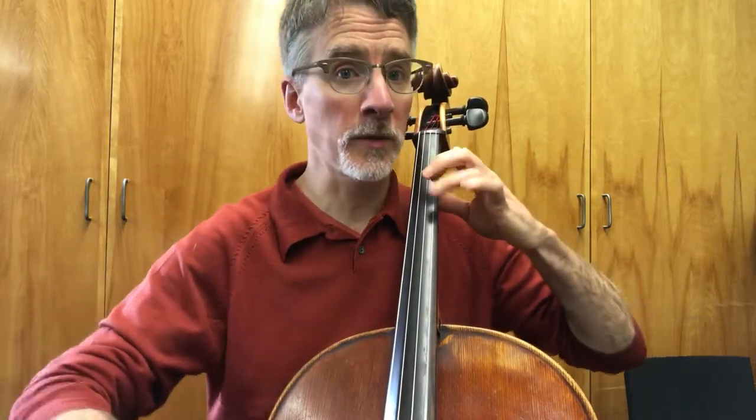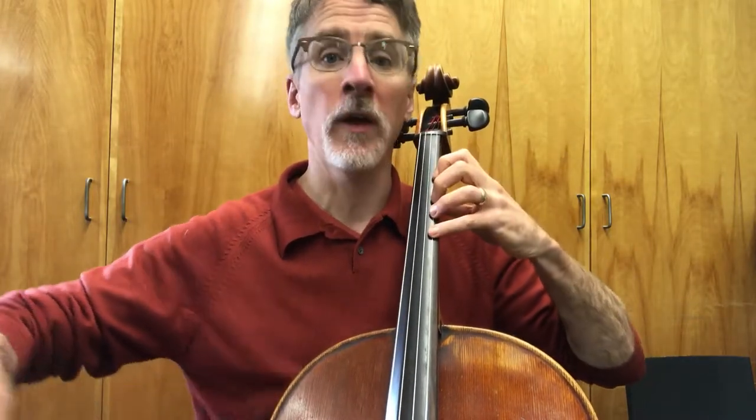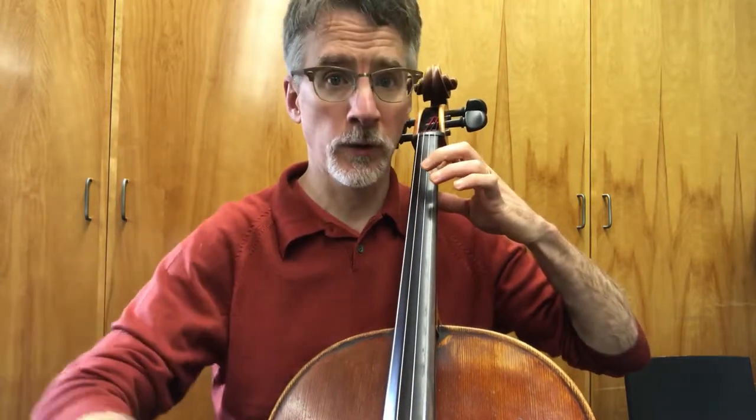So let's sing the fingers as we go. D, one, three, four. A, one, three. A, four, three. A, four, three. One, one. A, four, four, five, four. Three, three, three. One, one. Here comes the bow lift.